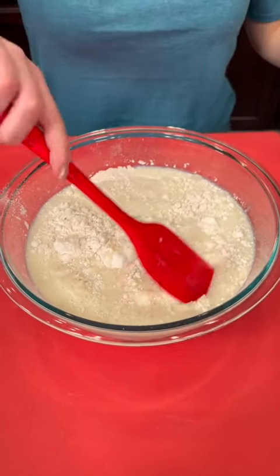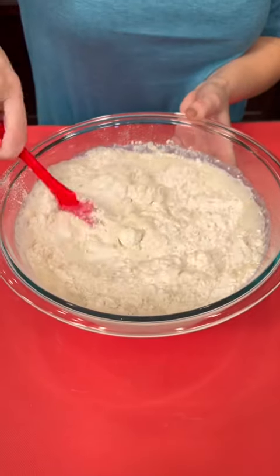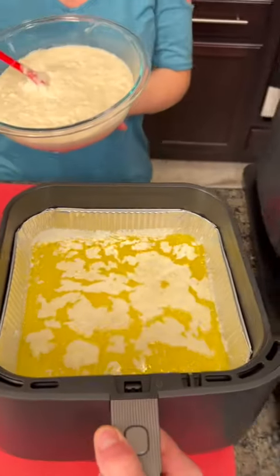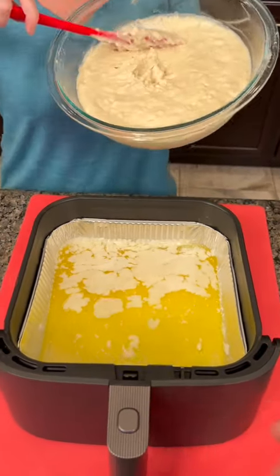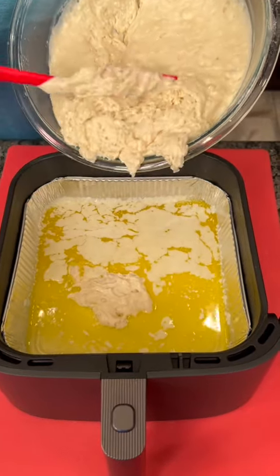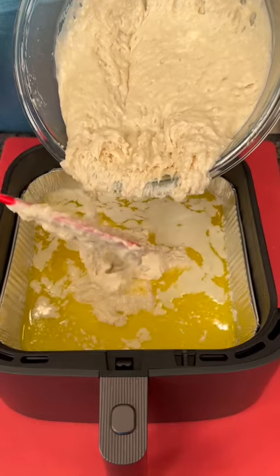To the dry ingredients, add two cups of buttermilk — this should be buttermilk, not regular milk — and blend everything together. Our melted butter is ready and the batter is set.